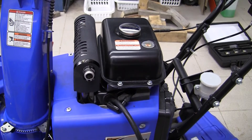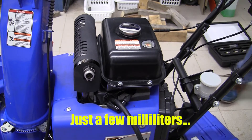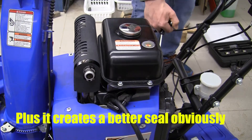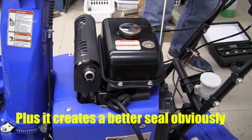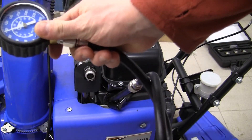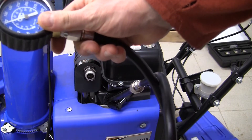I'm going to repeat the compression test again having dropped some oil into the cylinder, because I've had an experience in the past where the rings, if they've been sitting for a while, can kind of stick a little bit. So with oil in the cylinder, and that's all we did, we're at about 110 now.